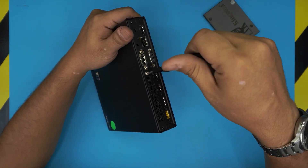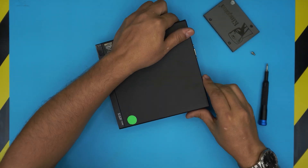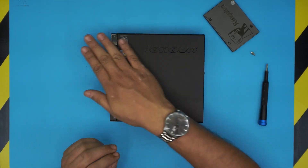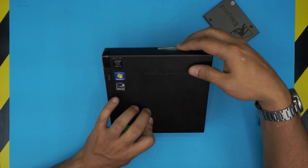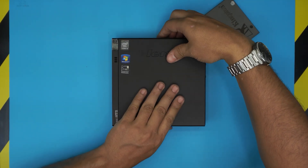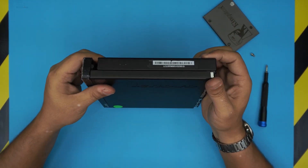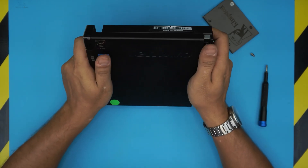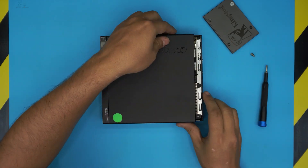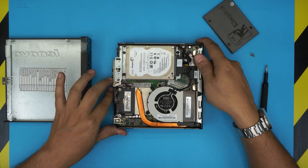Go ahead and remove the screw in the middle. Once you remove the screw, on most of these ThinkCentres the top cover has to go forward to the front side. Grab the bottom side and slide it towards the front — you'll see an opening appear. Once you reach the end and can't slide anymore, that's when you lift it up.